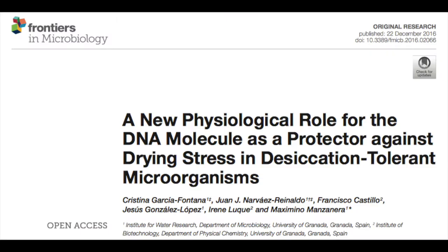Hello science lovers! Today we're going to talk about a new function of the DNA molecule — its ability to protect microorganisms against desiccation.